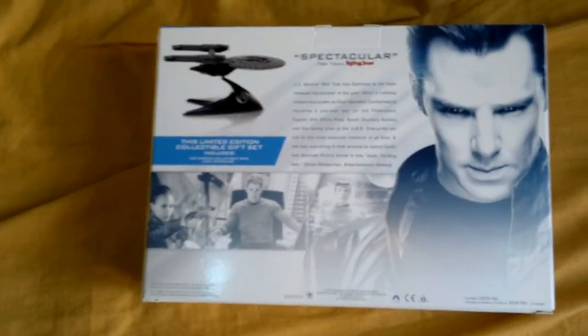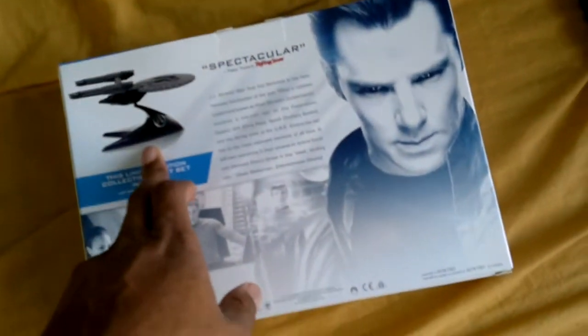Here's the front, spine, and back. It comes with a statue from Hot Wheels.